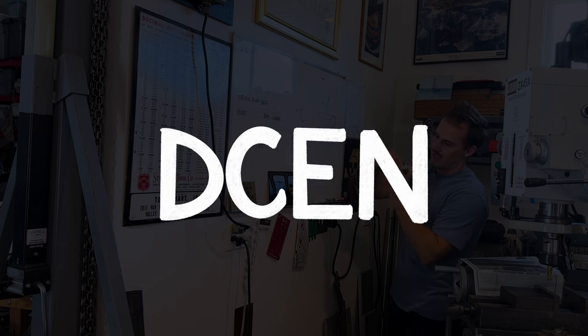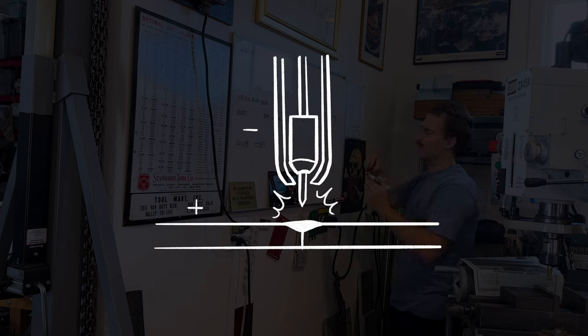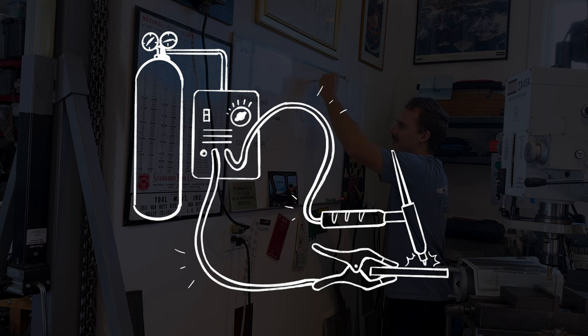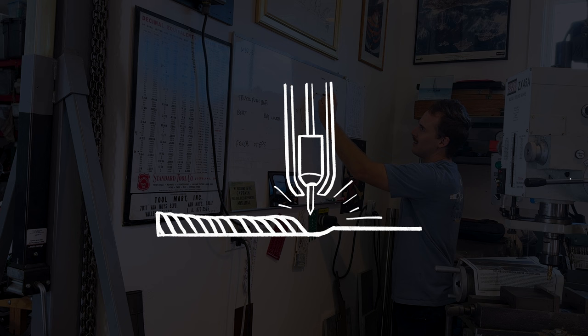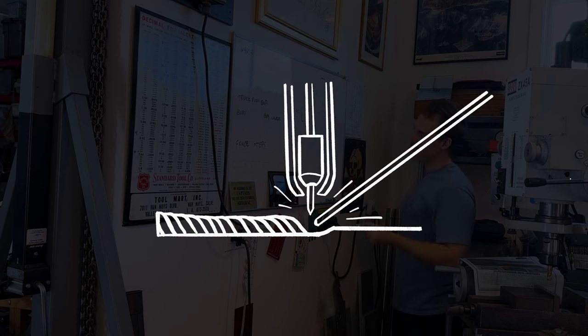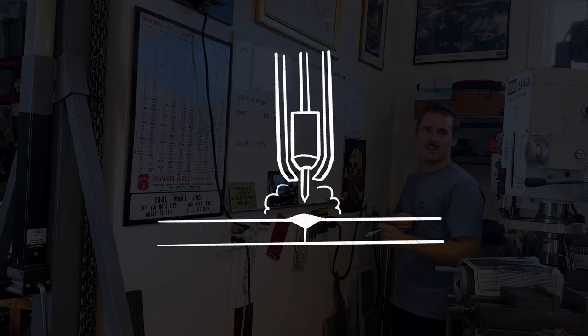We will be using a DCEN setup, which means the current is direct current, the electrode is negative, and the piece we're working on is positive. In order to complete the electric circuit, a work lead is clamped to the piece — or in our case, the metal welding table we're working off of. With TIG welding, you can weld with or without a filler rod to provide filler metal to the weld. While you are welding, a shielding gas protects the melted metal from reacting to oxygen or water vapor in the atmosphere.